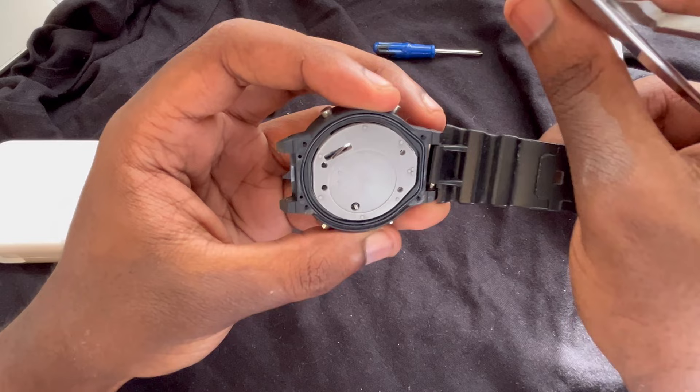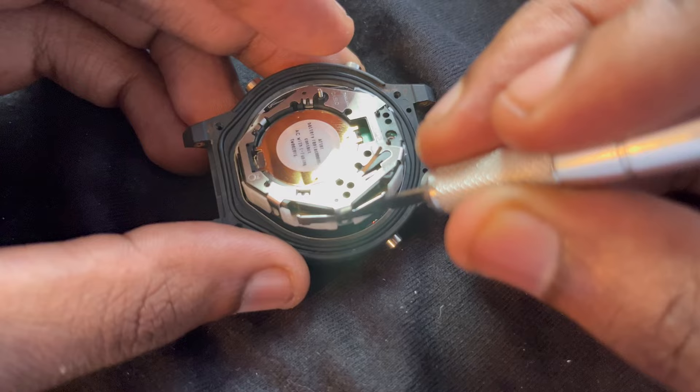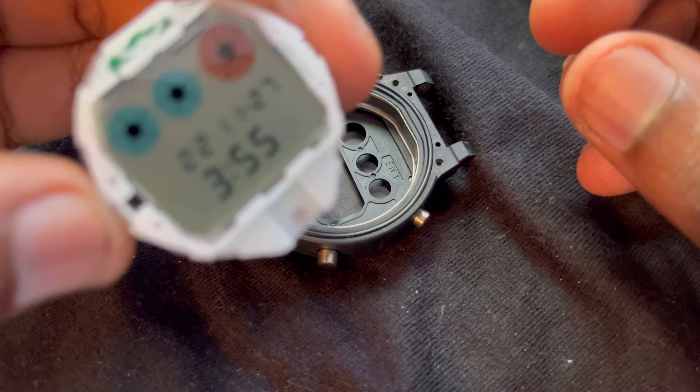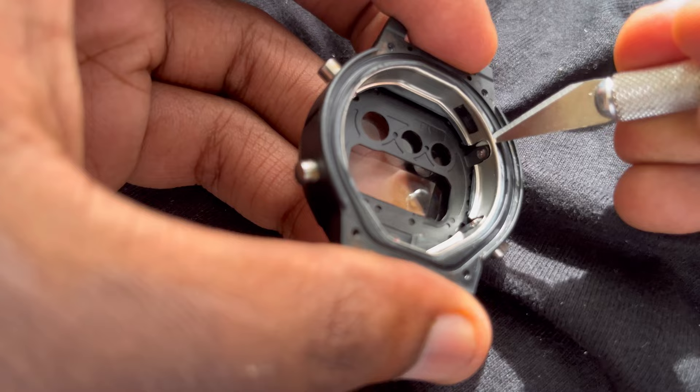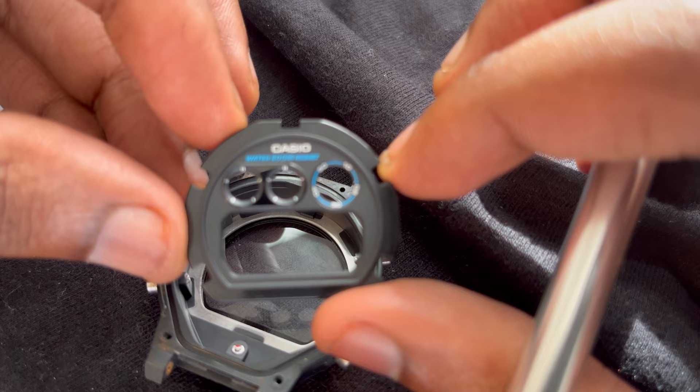Once that's done, it's time to get to the guts of the watch itself. I'm gonna take out the battery, the face, everything — this is basically the motherboard of the watch, where all the timekeeping mechanics happen. What I really want to get to is the face, because I need to customize that. Just remove all the little pieces and voila, I've got to the face.